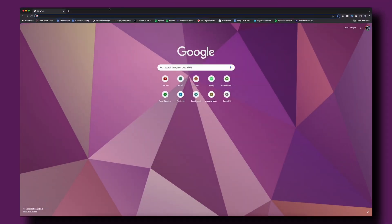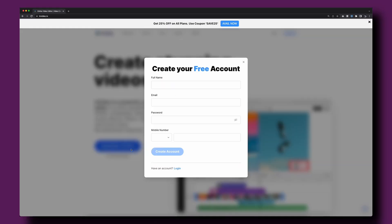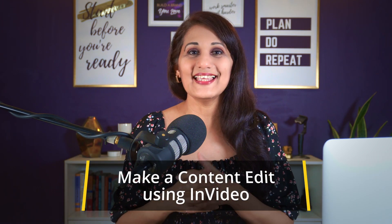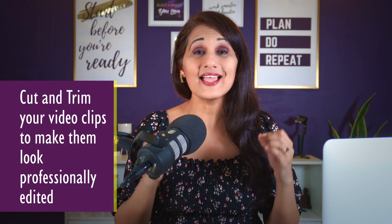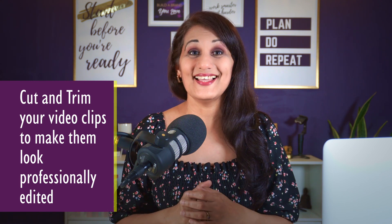Next, I'm going to upload all six clips for free to InVideo.io. You can start a free account and begin editing right away. Then we're going to make a content edit inside InVideo, and my number one tip here is how to cut and trim your clips to make them look professionally edited.